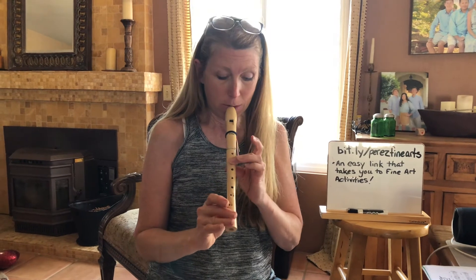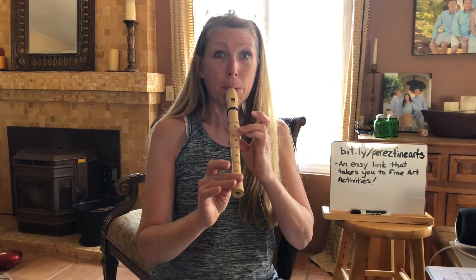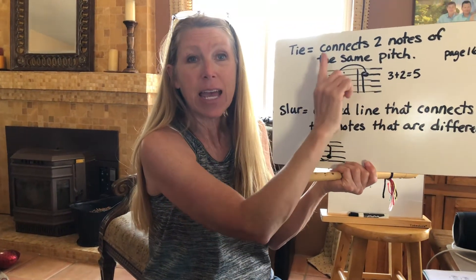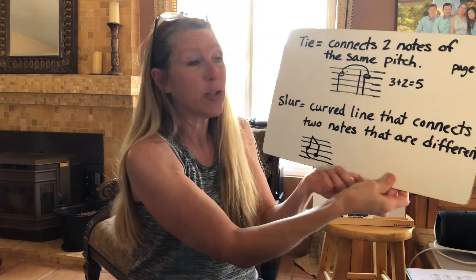So we would be blowing it for five counts. It would look like this — the note D. And I count it in my head: one, two, three, four, five. Instead of blowing D, D separately, because it has a tie, it's connected.